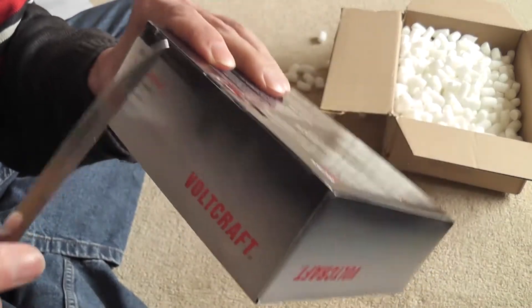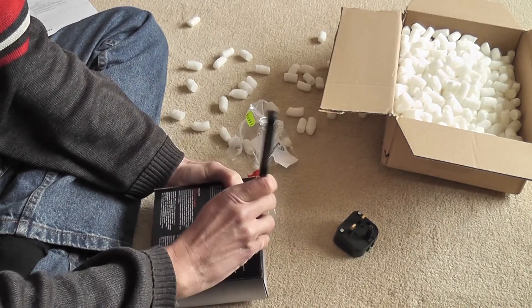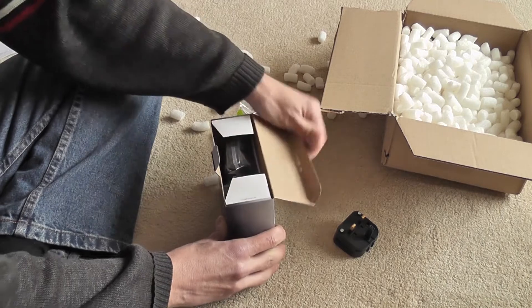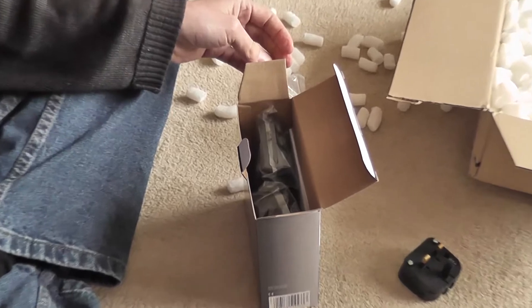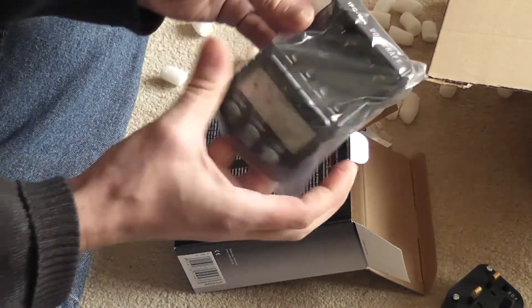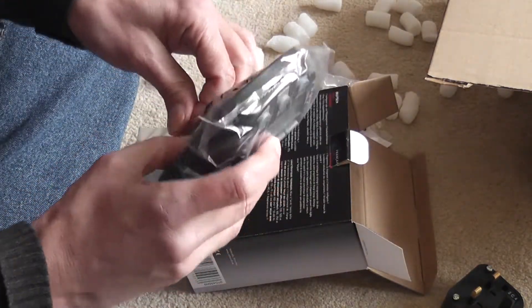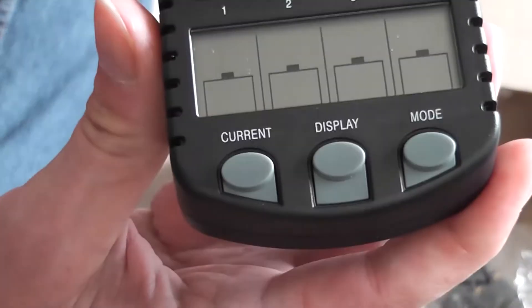The main box — I've got a piece of tape on the top there. Let me just move the camera. And here's the charger itself.